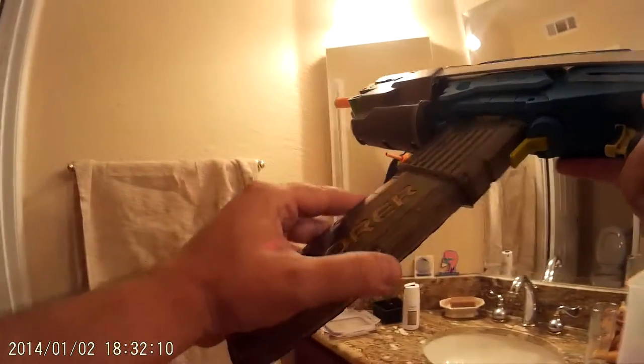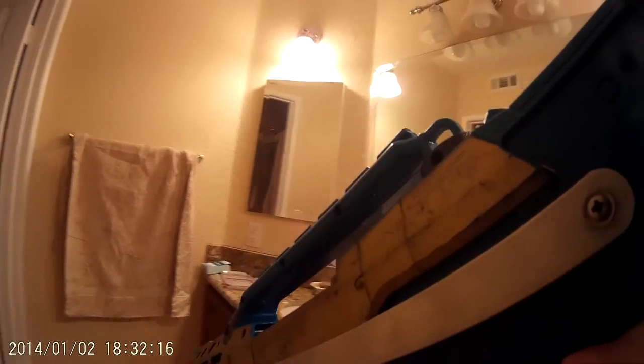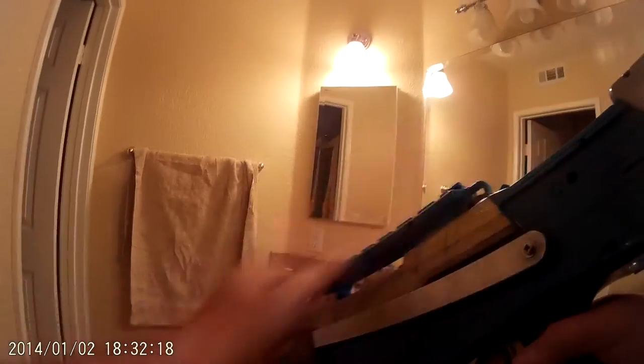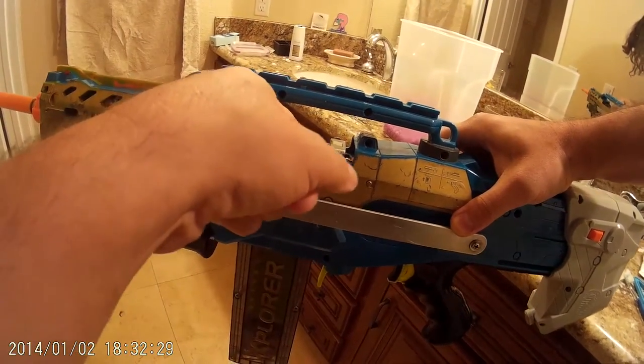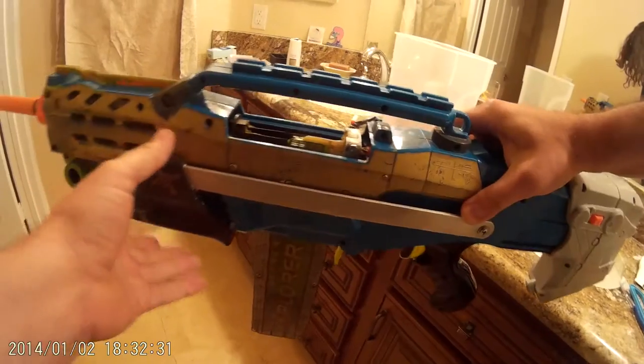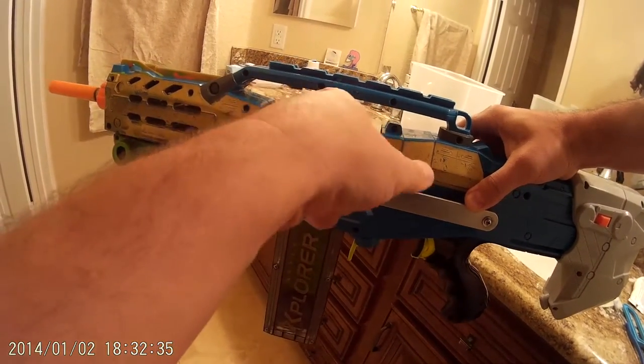I'm going to show you a test fire. I can only go so fast because it won't catch really fast. My darts are cut to 36 millimeters, not 35. What that does is it adds another millimeter to the dart — you can see how it's sticking out farther on the finger.